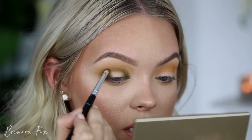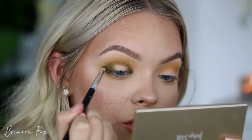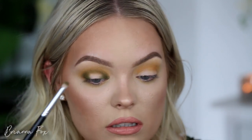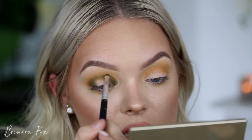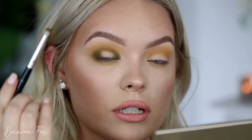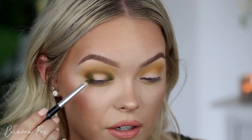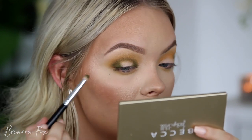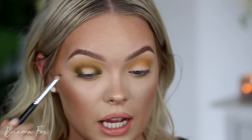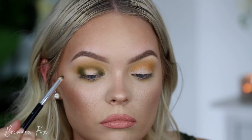Now that I've got a lot of the product off this brush, I'm going over those edges and starting to diffuse them up into the crease a little bit. I do want a lot of this eye to be green, so I want to bring some of this green into the crease. I'm getting some patchiness and trying to layer this on, but there's kind of a dot I can't cover up, which is very annoying. I have not had that issue at all with any of the other palettes yet, except this one.